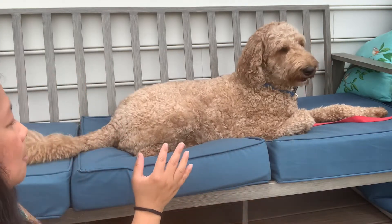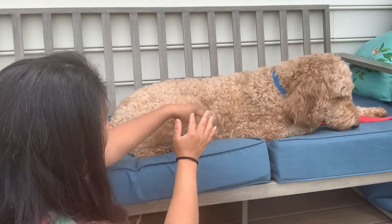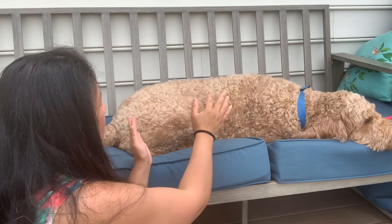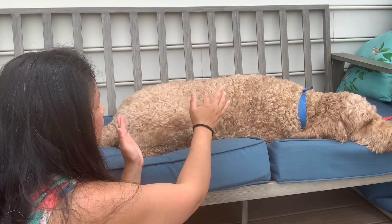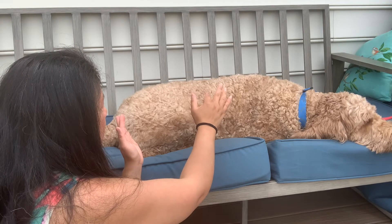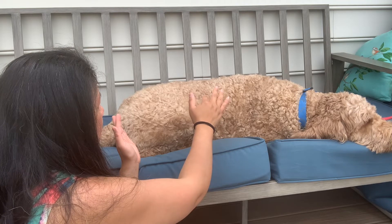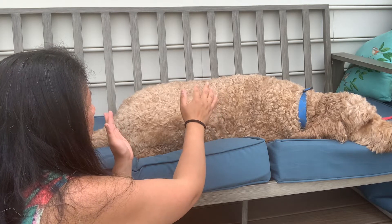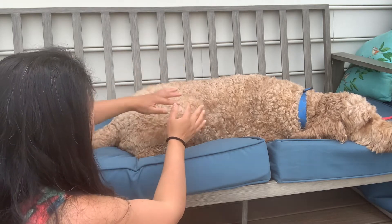Heart chakra is good, and now we're going to go to his solar plexus area. He is relaxing again, so that's a good sign. Just checking the solar plexus here.